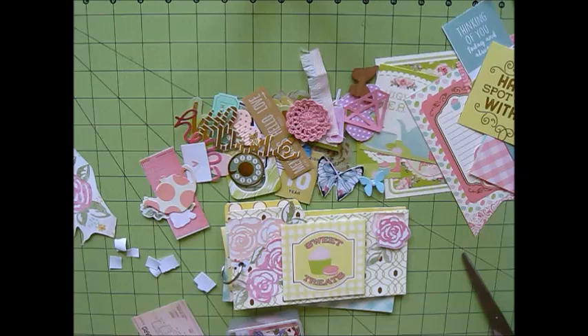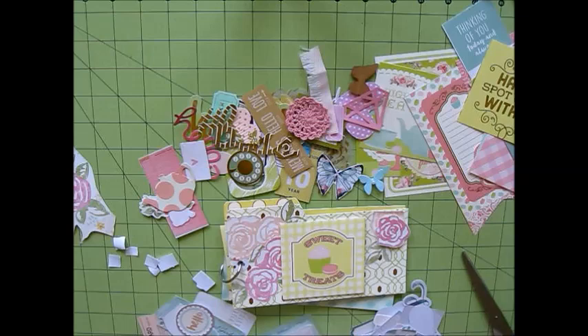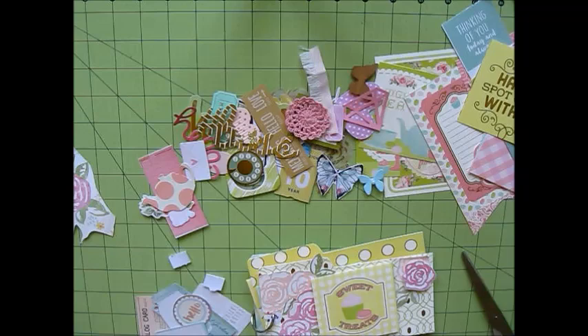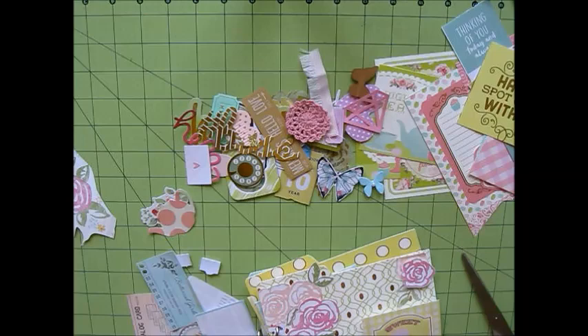The mounting tape I used is actually from the Dollar Tree. I believe it is Jot brand. I was super excited to find out that the Dollar Tree had mounting tape because I don't want to splurge and spend five or six dollars for mounting tape — I'd rather spend that money on something else like pretty paper or ephemera. The mounting tape from the Dollar Tree works really well. It's sticky enough to keep things in place, but if you kind of mess up where you want to put the piece you're decorating with, it comes off so easily — so it's the best of both worlds.